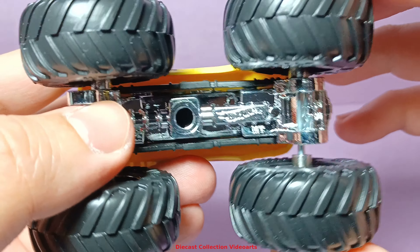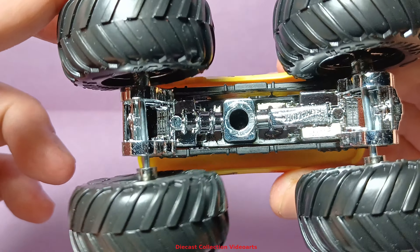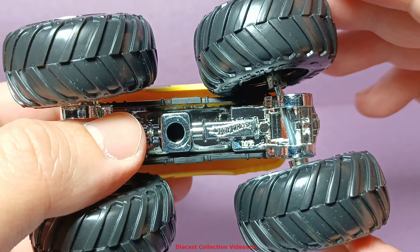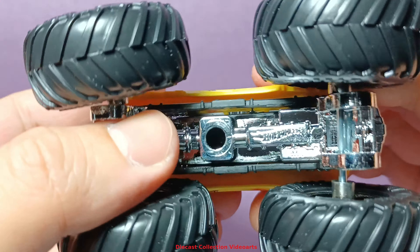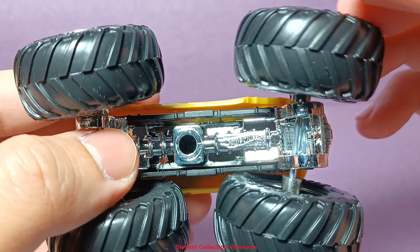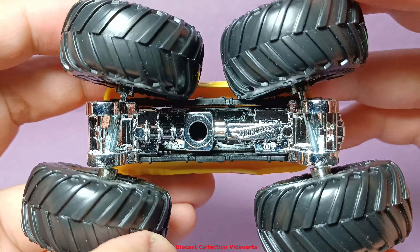The mechanics of the truck are still the same, and the axles can move up and down for some posing possibilities if you want to display it with the wheels turned either front, back, or both.